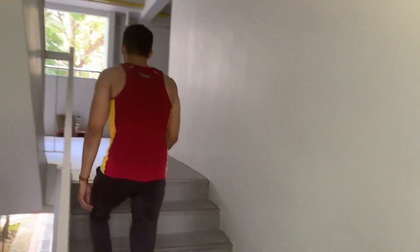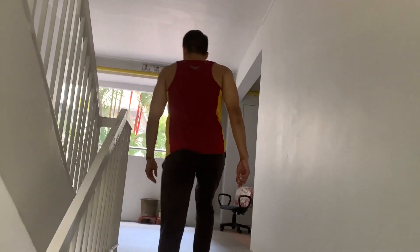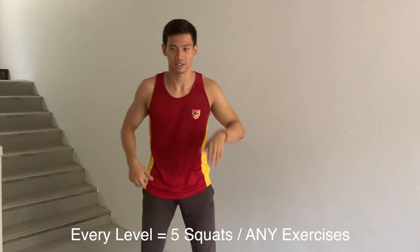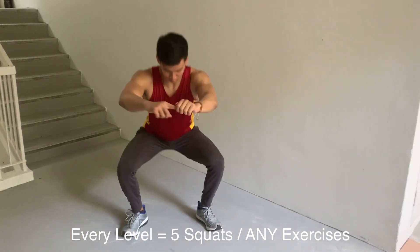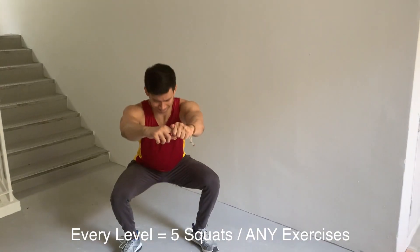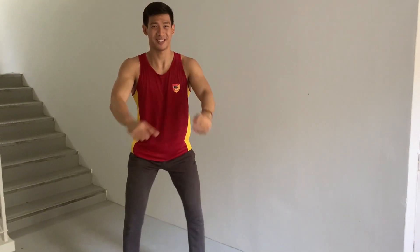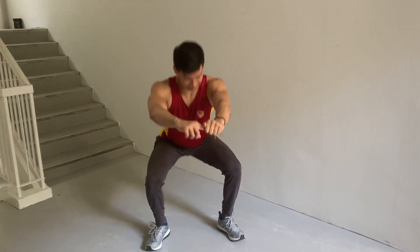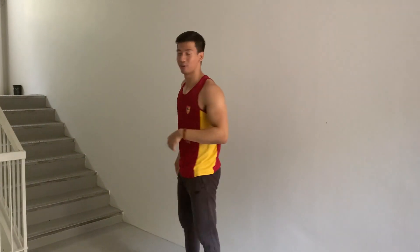What we're going to do is walk through the stairs. Every level, whenever you reach a level, just do some squats or push-ups — anything, five reps. Start with five reps, then we climb up to the next level.